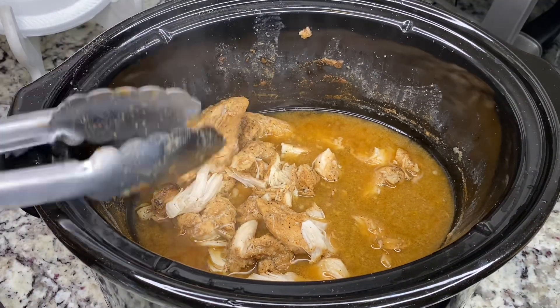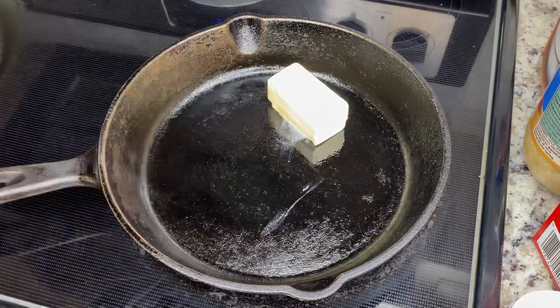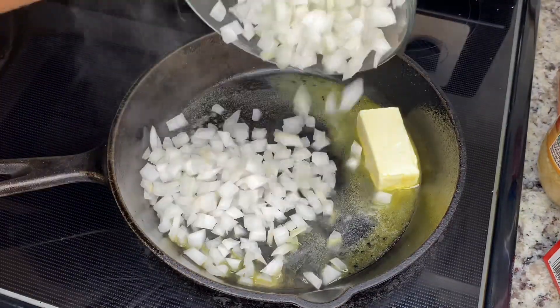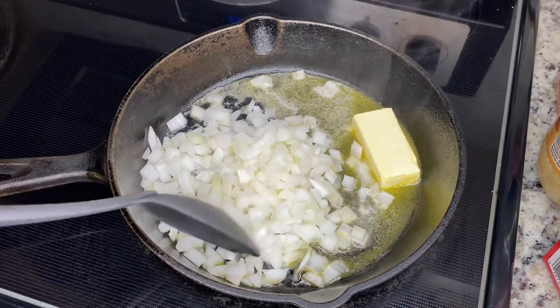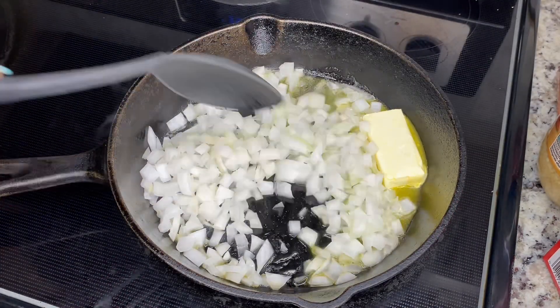So we have about three teaspoons of butter, we're going to drop in our onions and we're just going to sauté that until the onions pretty much sweat down.